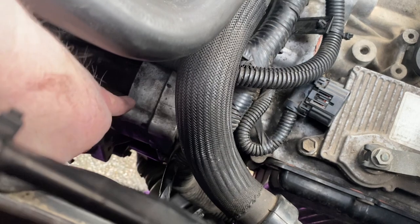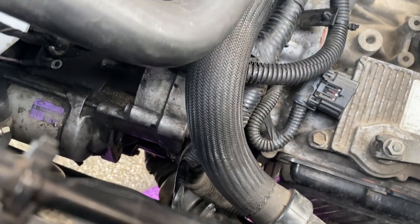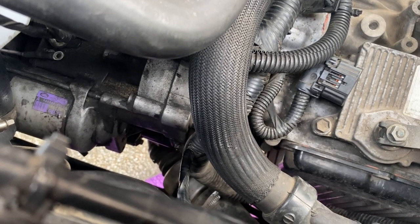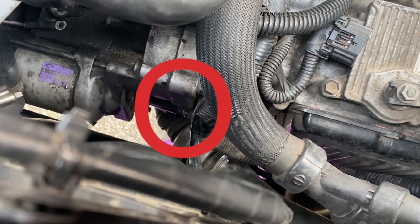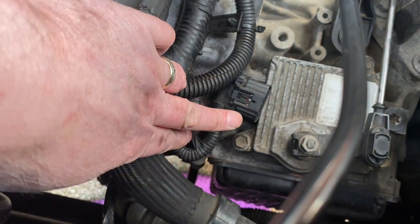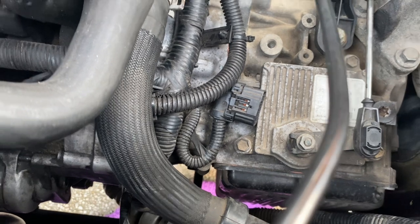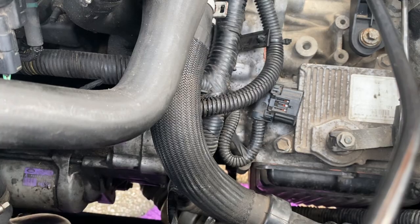The starter motor fits in here. The loom goes down and there's an 8mm socket-headed nut or bolt down there which holds that loom on. I've already detached the cable to the gearbox brain. I'll try to get that bolt removed and see if we can get the starter motor out.